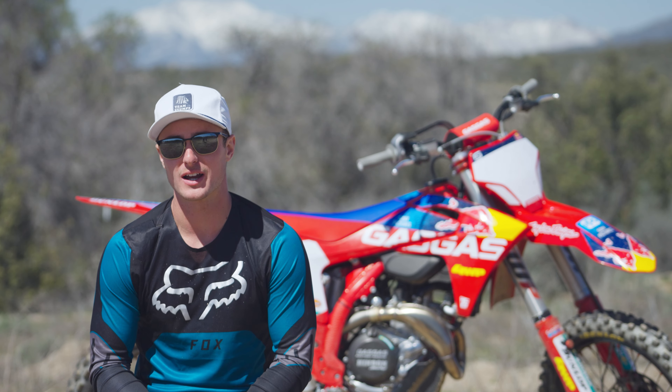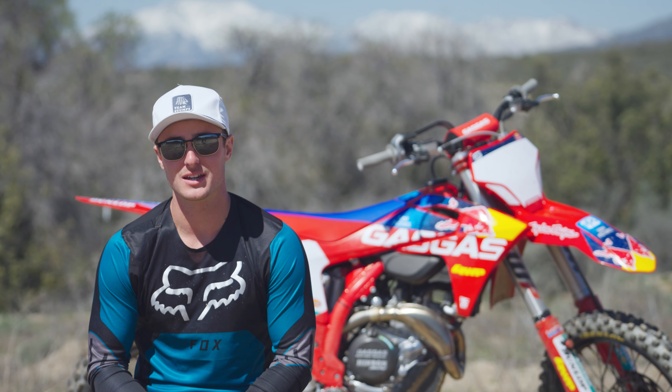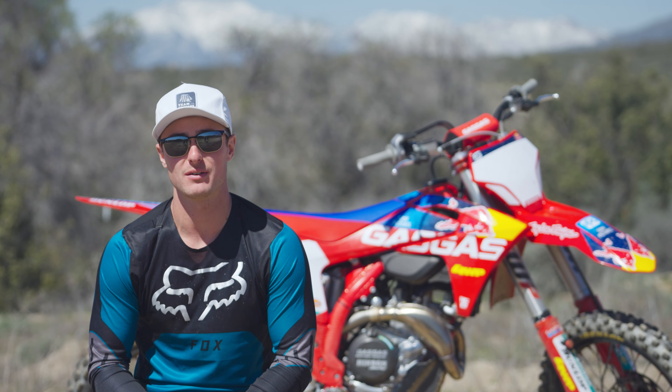Hey guys, my name is Luke Santos. We are out here at Cahia Creek Motocross. I'm with VitalMX today and we are riding the 2023 GasGas MC450F Factory Edition.